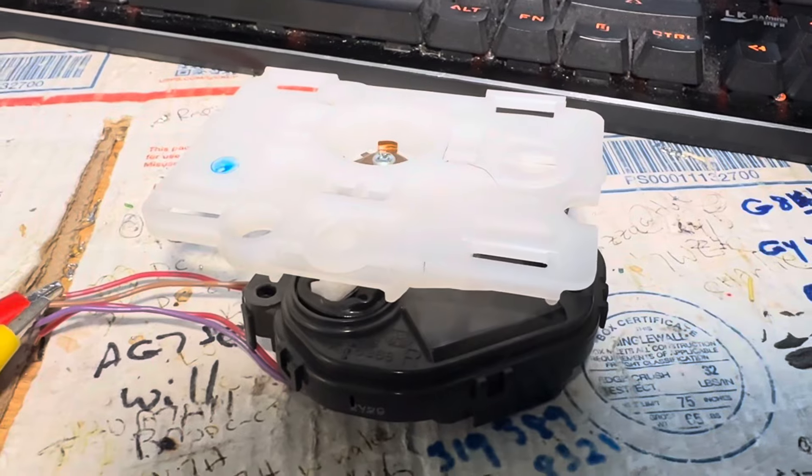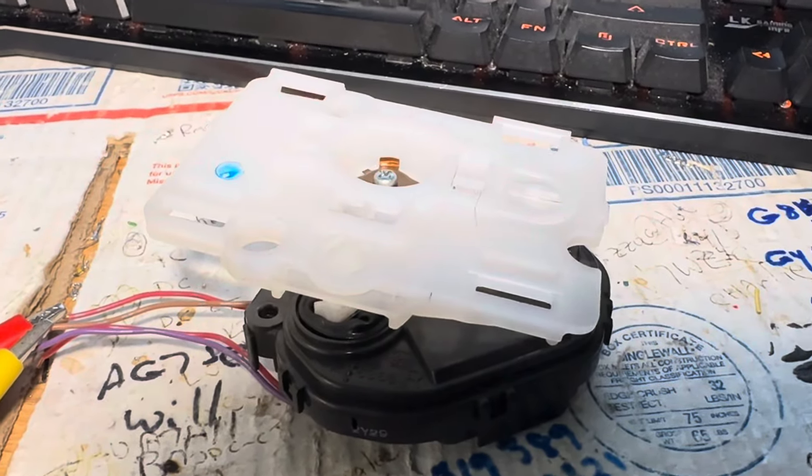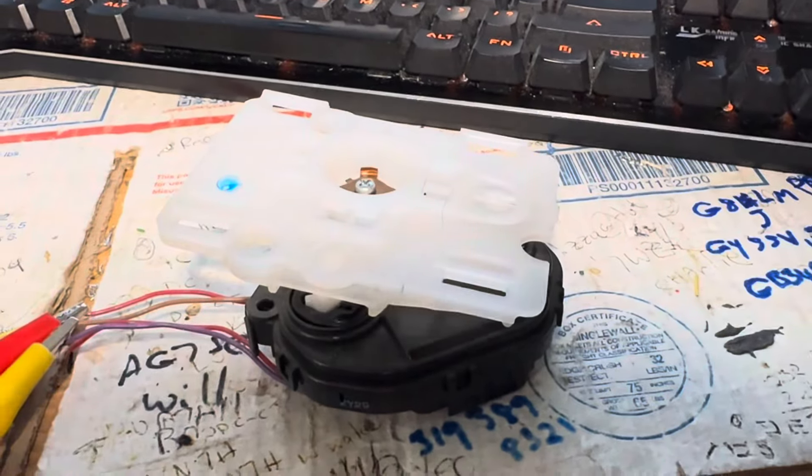So have fun with that. This mirror motor works. It's on eBay. Thanks for watching. Have a great day. Bye.